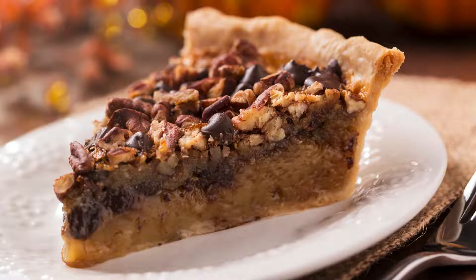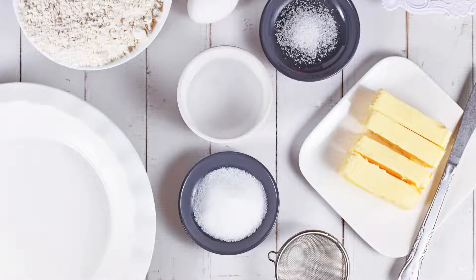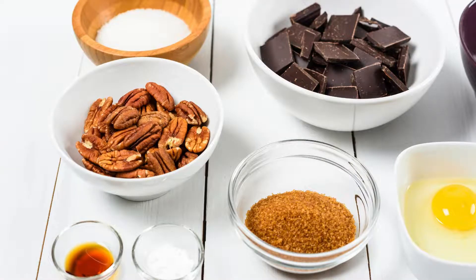Ingredients You'll Need. For the Pie Crust: 1 and 1/4 cups of all-purpose flour, 1/2 teaspoon of salt, 1/2 cup of unsalted butter — cold and cubed — and 3 to 4 tablespoons of ice-cold water.